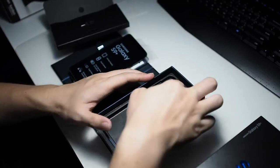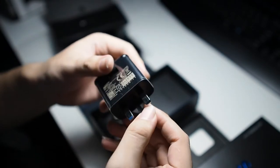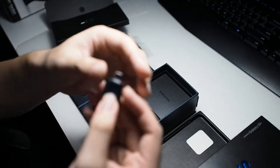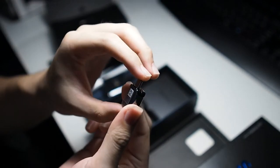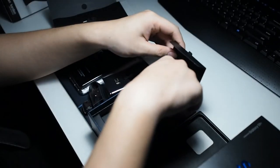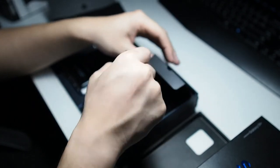Moving to the rest of the package, we have the adaptive fast charging brick with a 3-pin European plug, and a micro USB to USB-C adapter — a standard accessory we've seen since the S7. We also have a regular USB-C cable, as well as AKG-branded earphones.